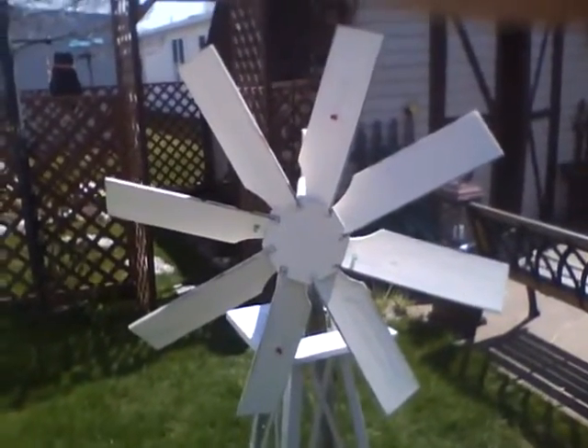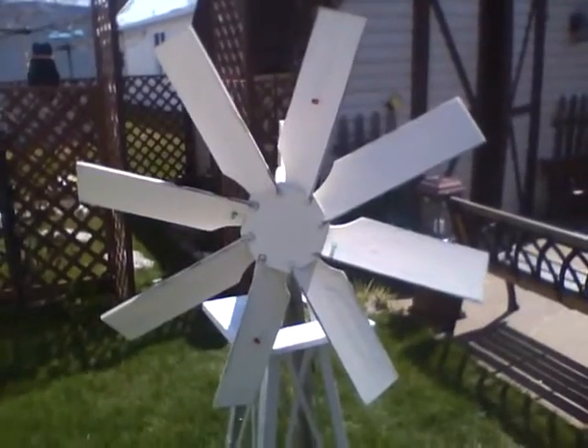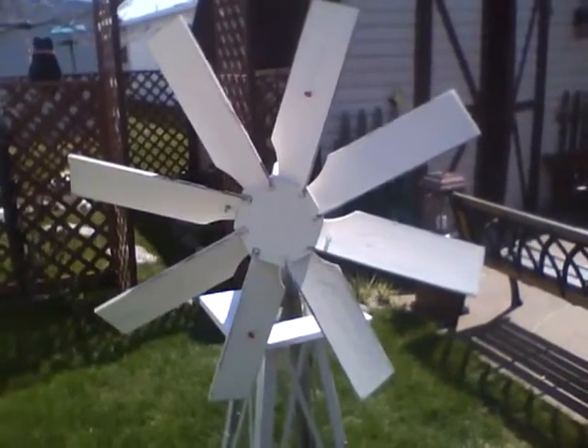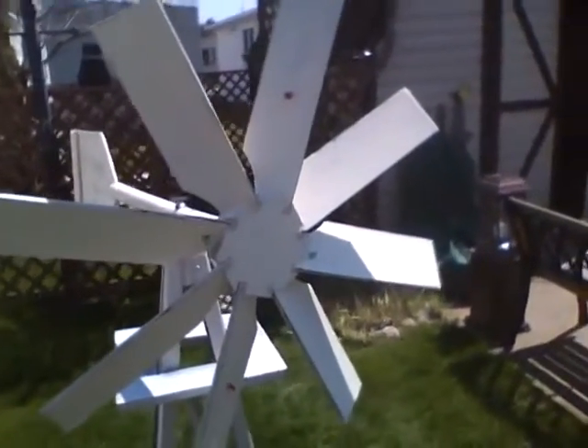Here's a Whirligig I threw together last year as an experiment. It's a power generating LED display Whirligig.